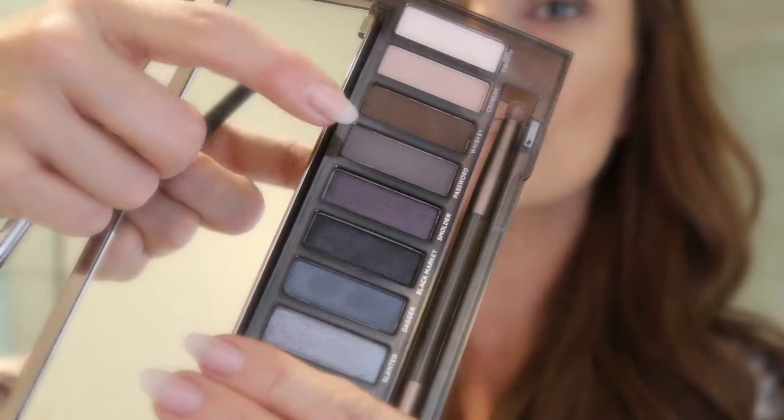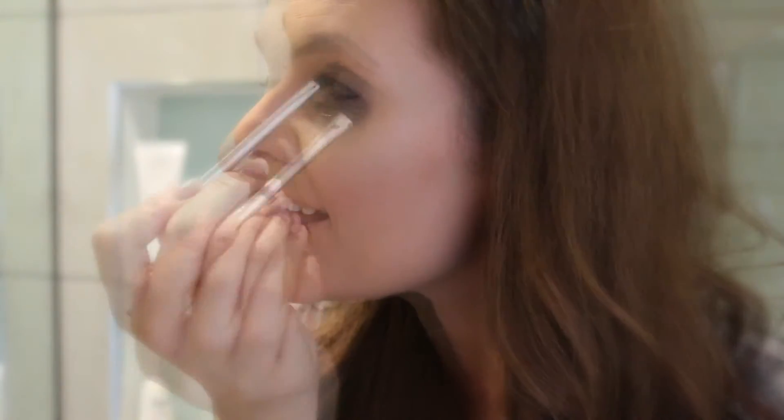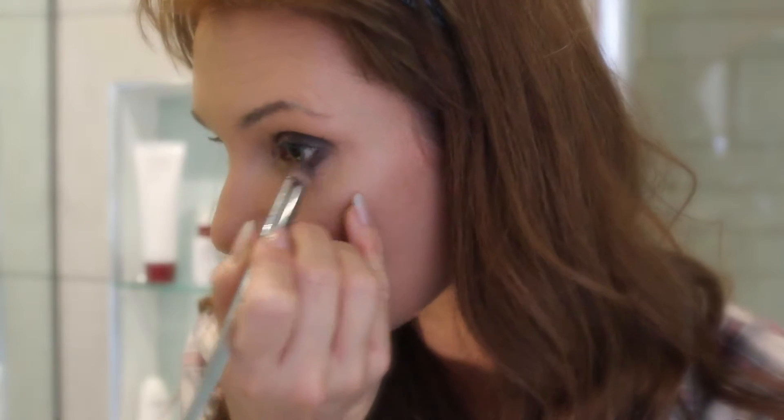I want the outer corners of my eyes to really have a lot of definition. This brush from Real Techniques is my ultimate favorite at the moment — it's perfect for adding shadow underneath the eyes and blending.